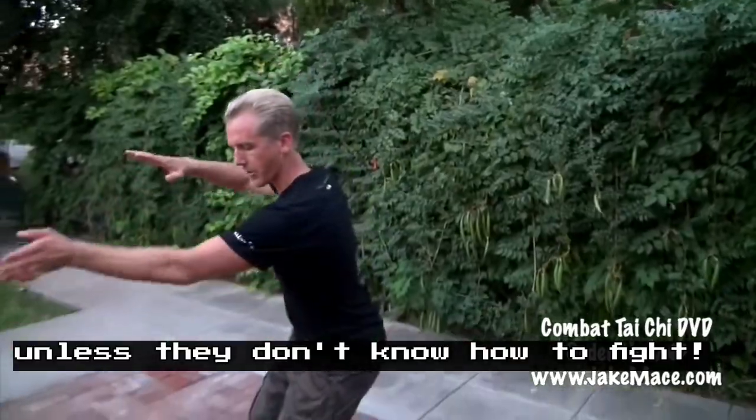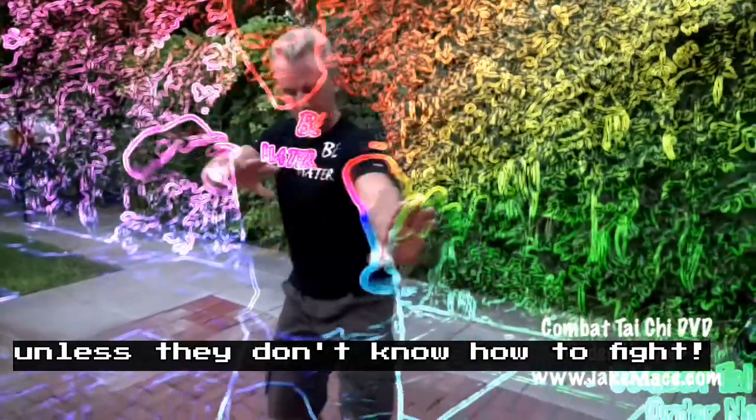You're not necessarily going to go to Kesa Katami from a standing position unless you still have your grips and you have completed a throw.